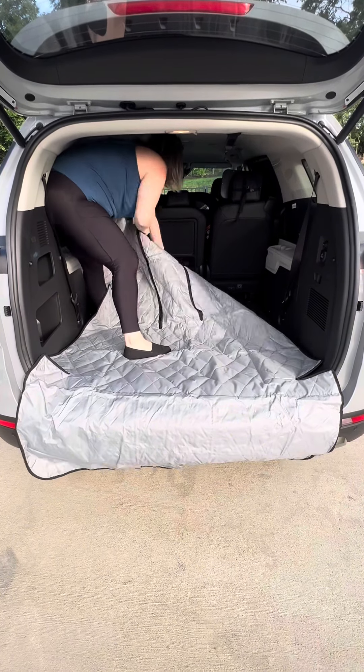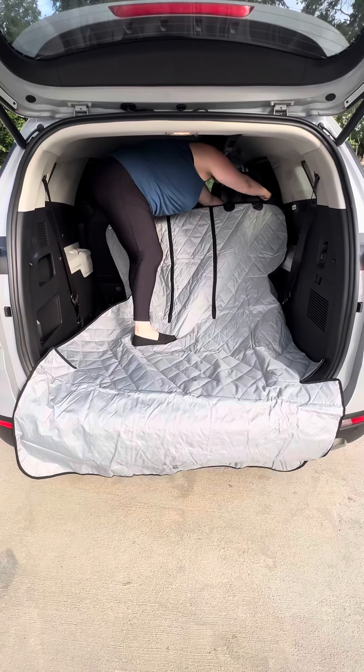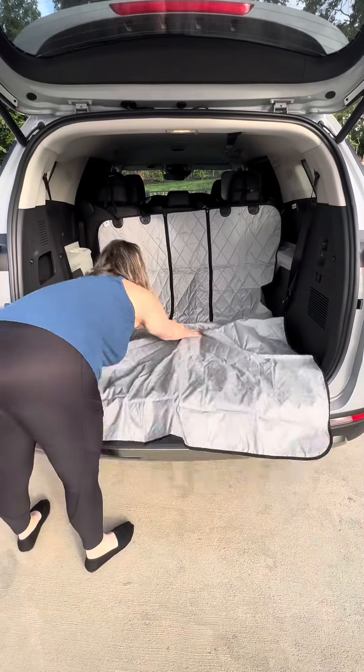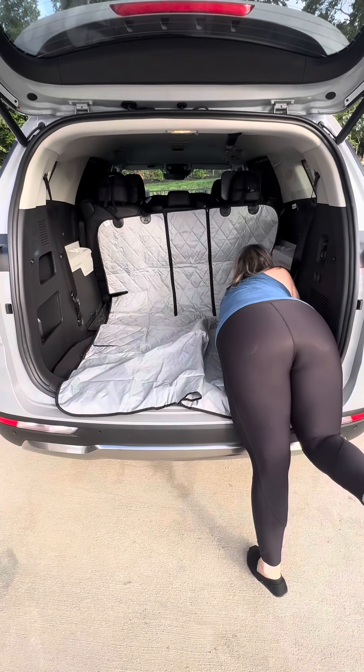There are some key factors about this cargo liner that make it different than the others. First off, the straps are UV coated and you can put them around your headrest in the front. This is how the cargo liner stays up. They do have adjustable straps so that you can tighten it to your liking in your specific car.